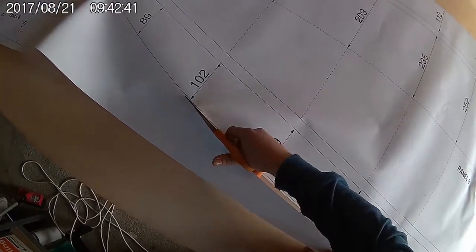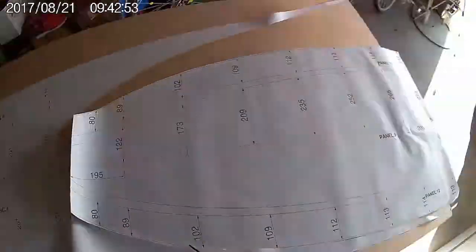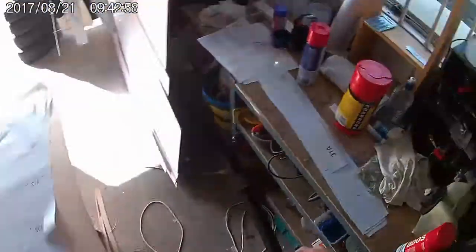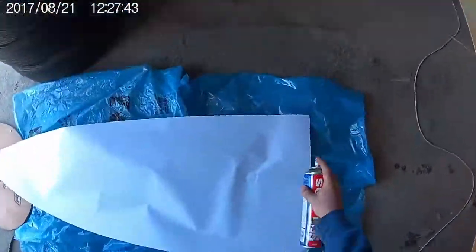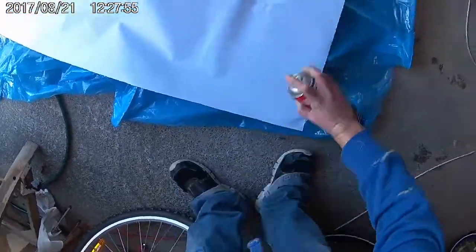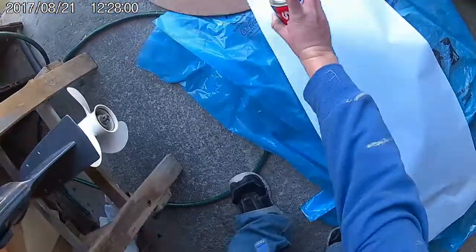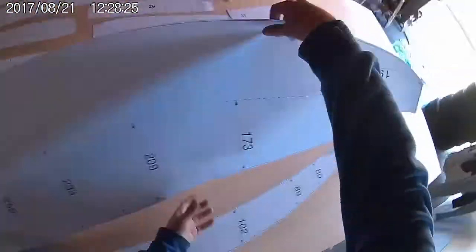Once all the templates are cut out, the next step is to glue them onto the plywood sheets using a spray adhesive. I like to use ADOS on and off restickable adhesive. Coat your templates liberally but evenly and try to avoid runs, bubbles, or dirt getting stuck on the templates. The benefit of restickable adhesive is that it allows you to stick down and remove the template as many times as you need to get it just right. You don't want to get any air bubbles or wrinkles in the template once it's stuck down to the plywood.